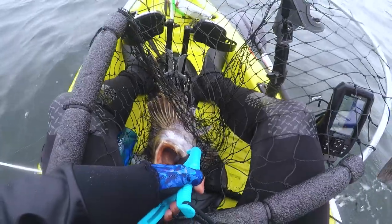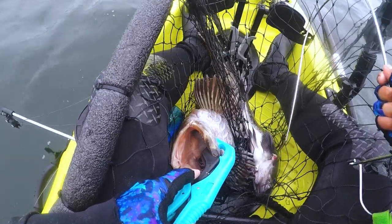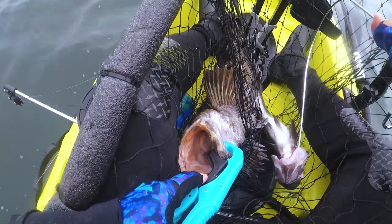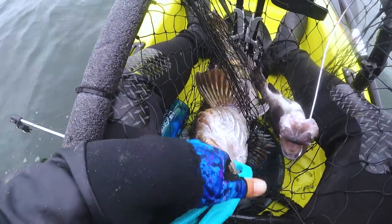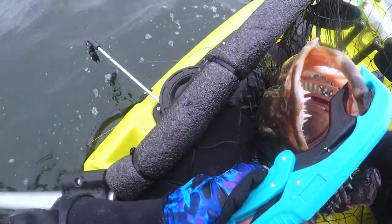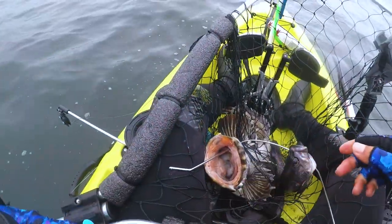Alright, I'm gonna put it on the stringer. Nice. I know everybody's waiting for this moment. Got it on the stringer.